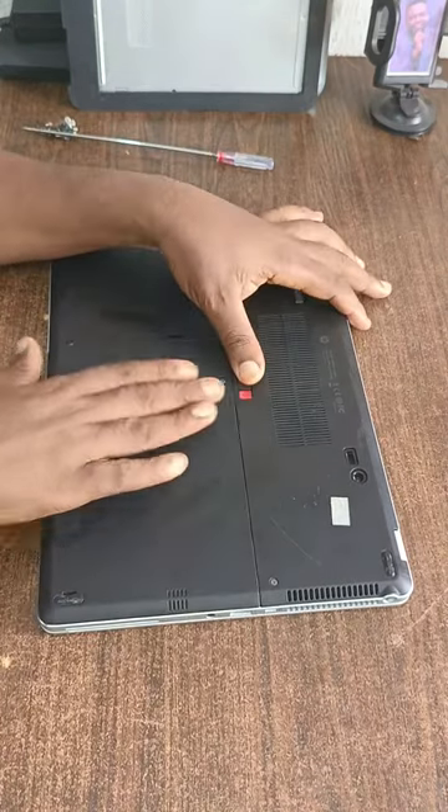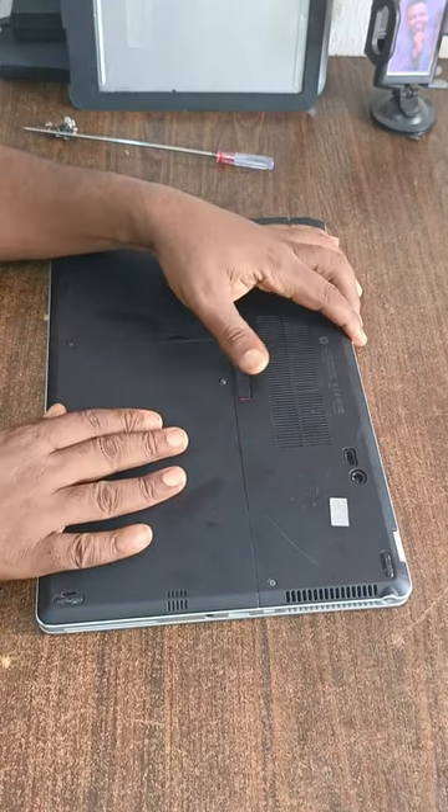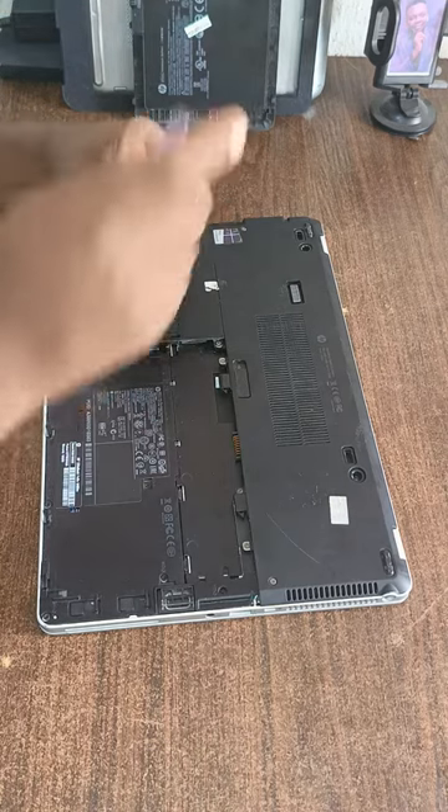I'm going to show you how to remove the battery. You slide it and move it to the side, then bring it out. So that's the battery. The next thing we need to do is to remove the hard disk cover.